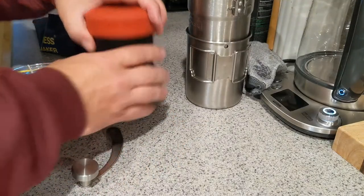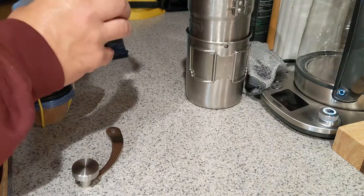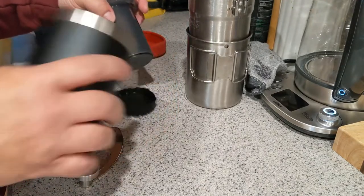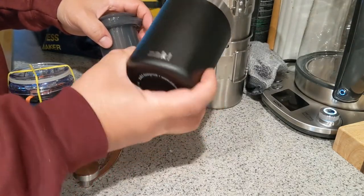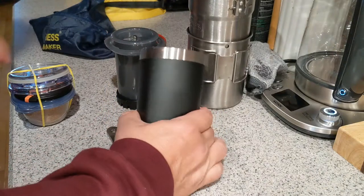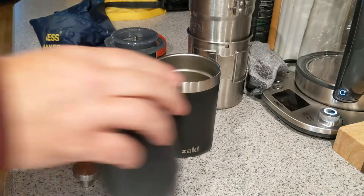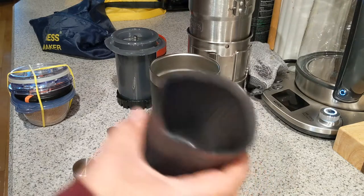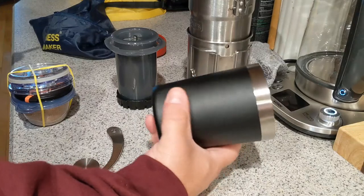That's the grinder. This is a modified Aero Press Go, which is what I'm using this time. It's almost the exact same size as the Aero Press Go original cup, and otherwise — so I don't accidentally take that with me — this just keeps my drink warmer.